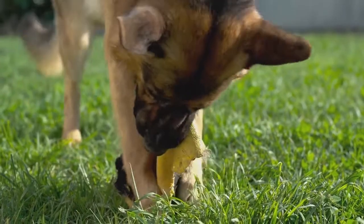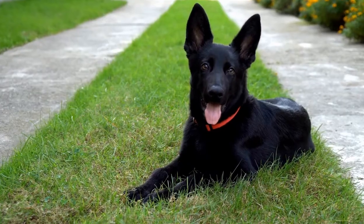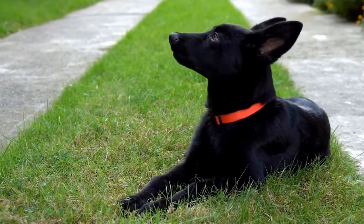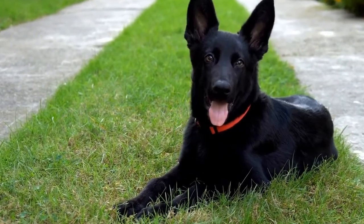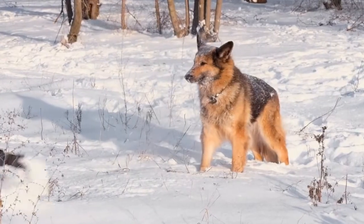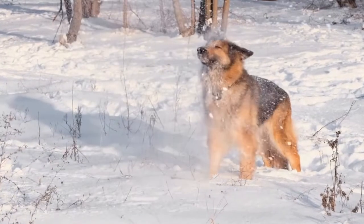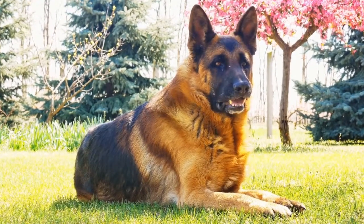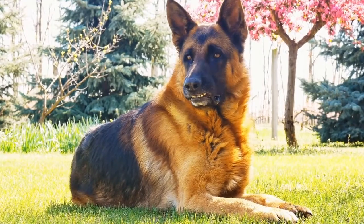Socialization and Exposure. German Shepherds need adequate socialization and exposure to different stimuli to prevent excessive barking. Introduce your dog to various situations, people, and animals from an early age. This will help them become more confident and less reactive, reducing the need to bark excessively.